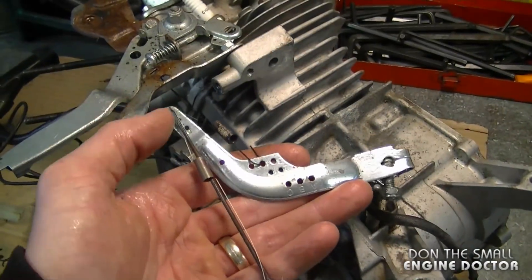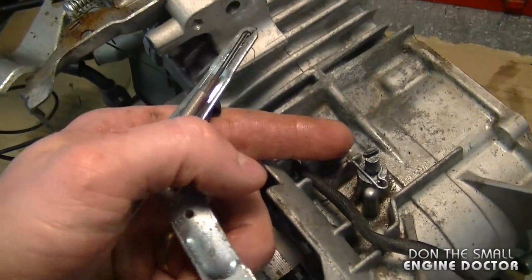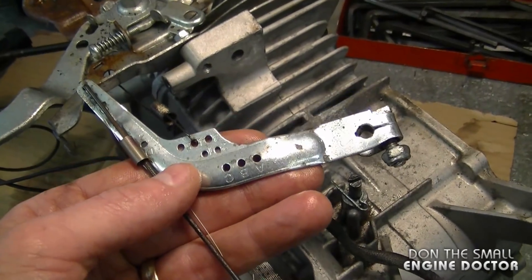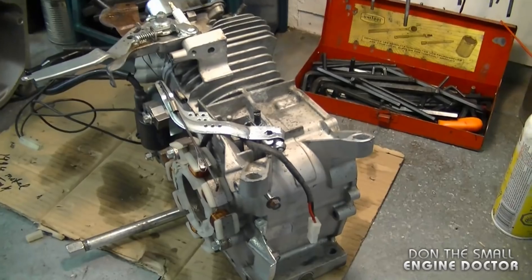The governor arm right here wasn't working properly because of that. The way it works is that this linkage here goes to the carburetor, and this part here is connected to the governor arm inside. Because the governor gear was damaged, it was not working properly to control the engine speed.